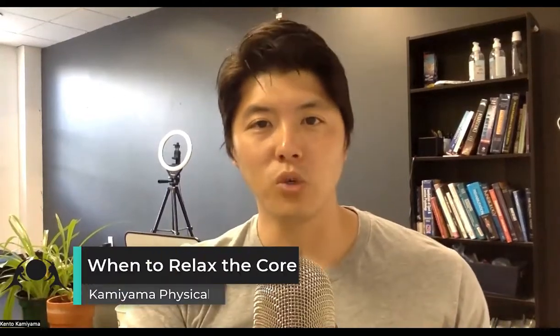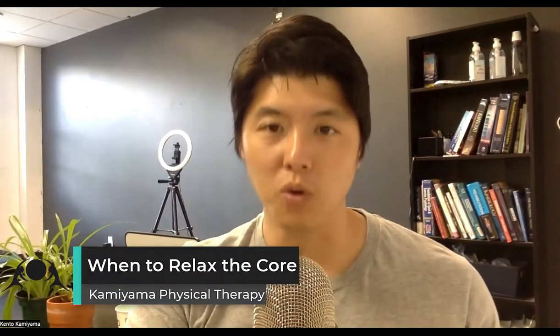Welcome to the Kamiyama Physical Therapy YouTube channel, where I present videos on clinical thoughts on what I might be learning or what I see commonly in the clinic. Today we're going to talk about a tight core, especially during breathing.